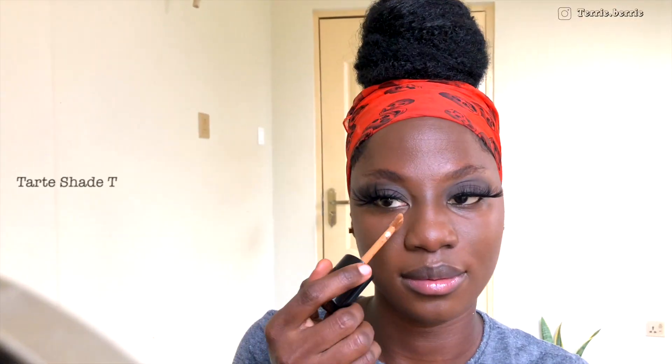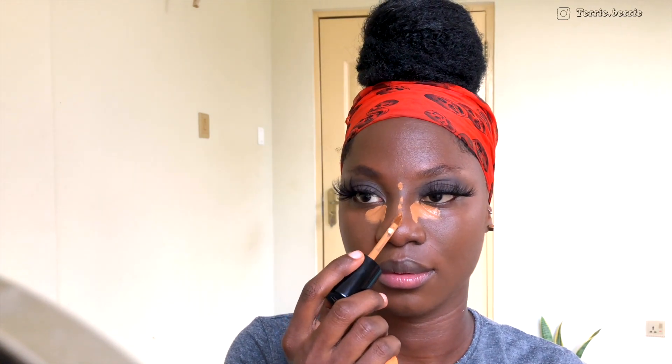For highlights, I'm grabbing my Tarte Shade Tape Concealer in the shade Mahogany and applying it on areas of my face where light normally hits — that's on the bridge of my nose, underneath my eyes, my forehead, my T-zone, my chin, and a little on my cupid's bow as well. Today I'm going for a very everyday-ish look, so I'm going to use the other side of my blending sponge.